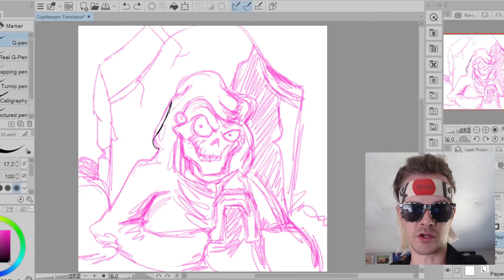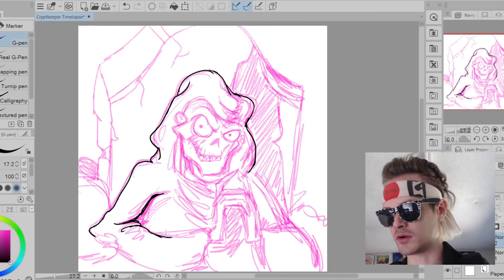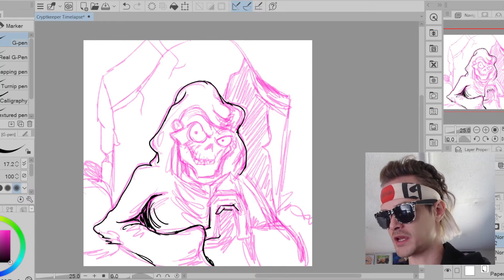Usually comic books have people do all three as separate processes — they have a penciler, an inker, and a colorist. Okay, now we're going on to the inking section.